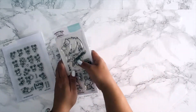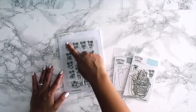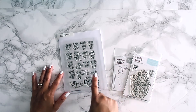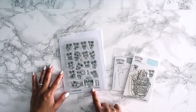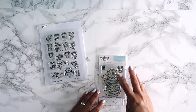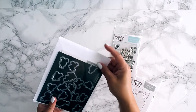The first stamp set that we previewed is called Fairy Happy, and you have 16 little fairies. Then you have sentiments: 'Have a smile,' 'Have a fairy happy day,' and 'Twinkly Wishes.' You also have the coordinating little fairy house garden stamp set.